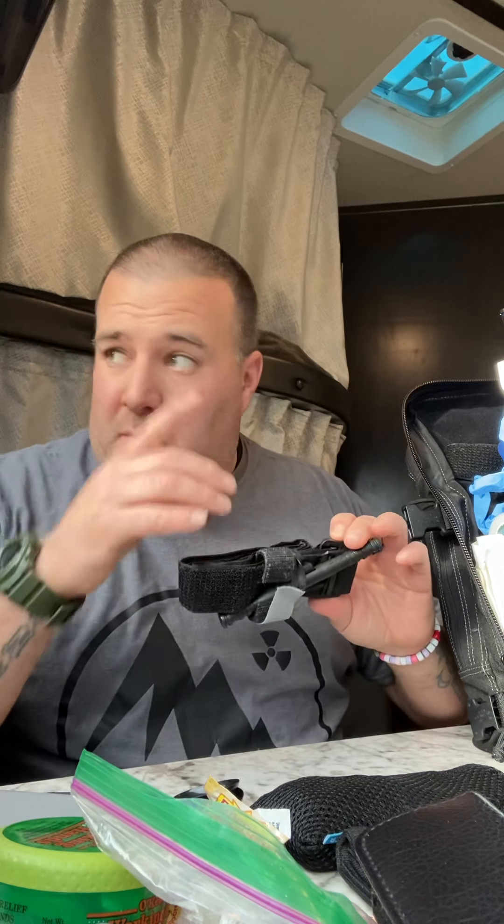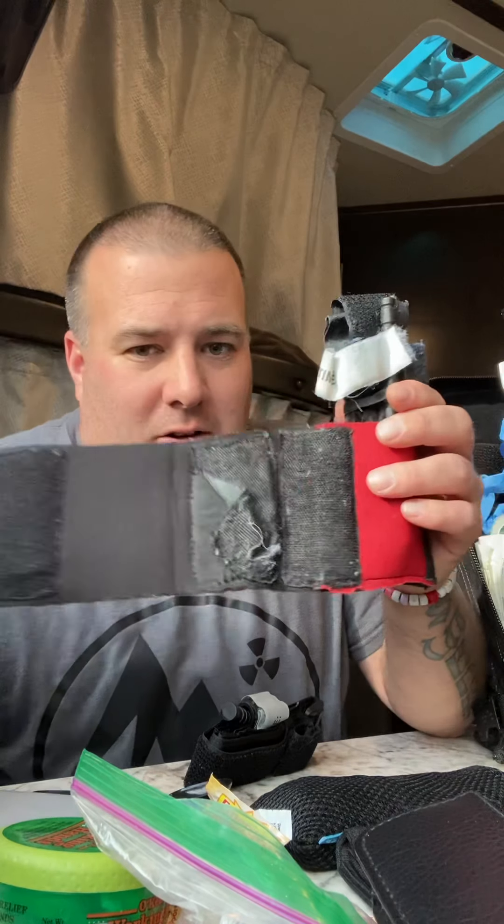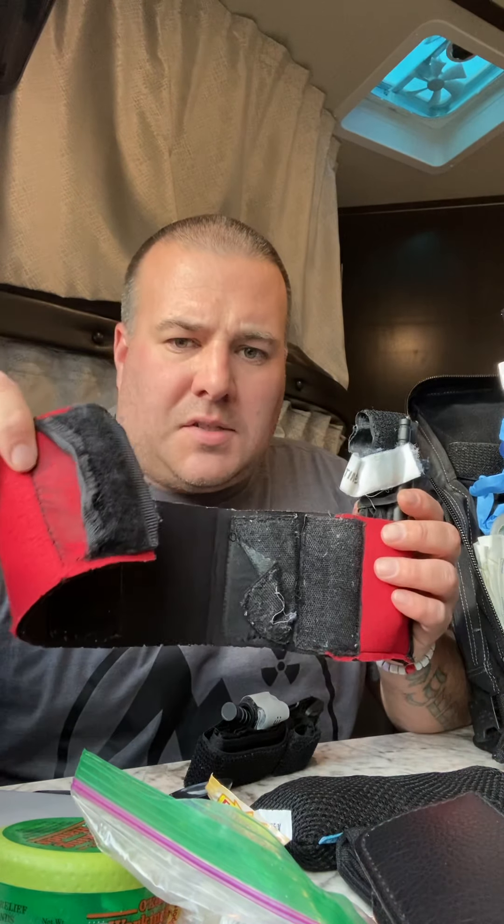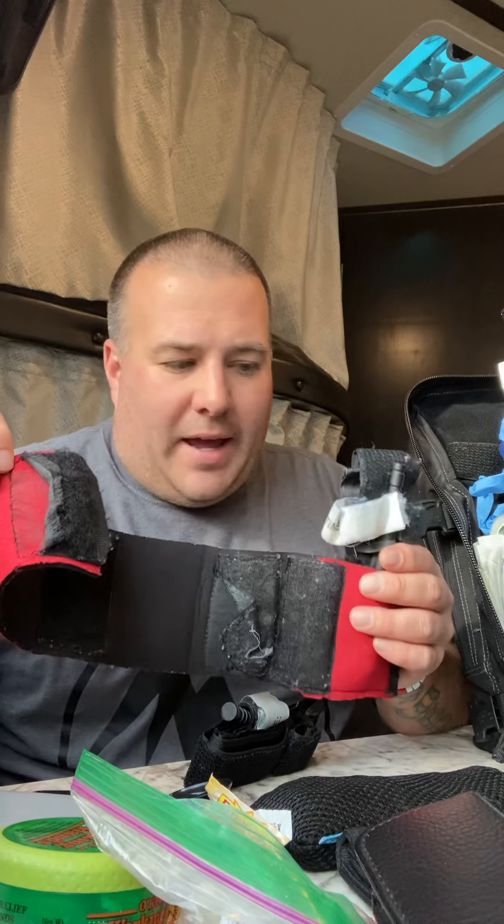Sorry, my daughter just called me from inside the house — I'm in our trailer doing this video. Anyway, I carry one on my ankle. Let me rip it off here. You can see it's been used; I don't just pull this stuff off and show you on video that it's tactical. This is stuff I carry every single day.